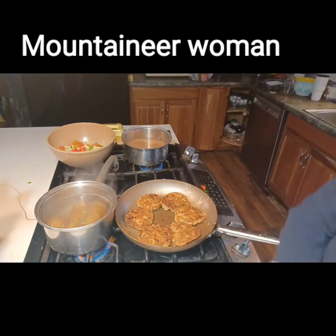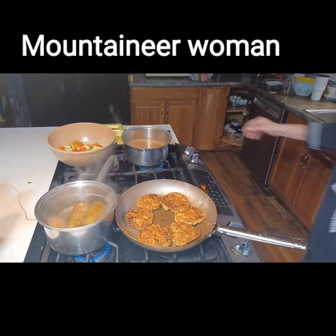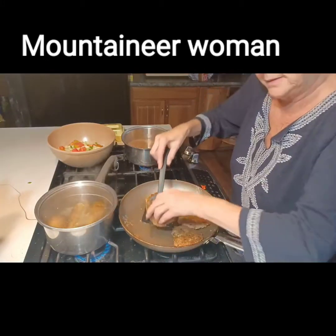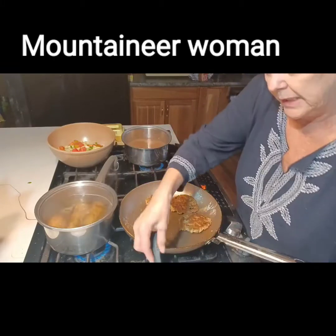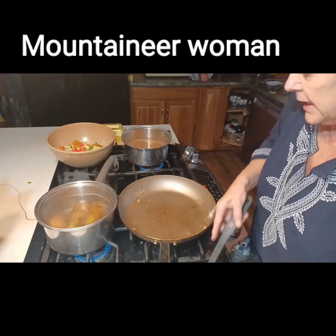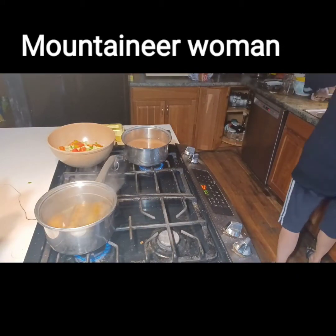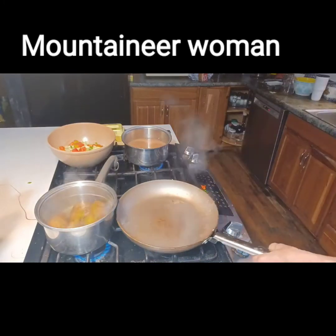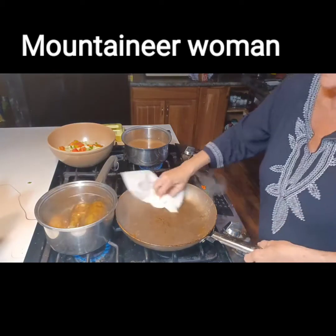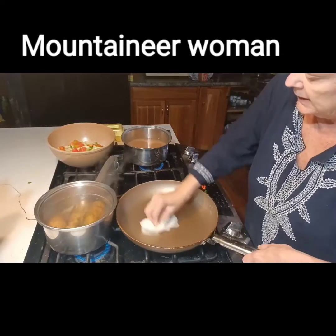Since my potatoes are almost done, I'm going to remove the salmon cakes from the skillet and reuse it — no sense in dirtying another pan. I'm going to rinse it out with hot water and wipe it clean with a paper towel. That gives me a flat surface where the potatoes can brown.